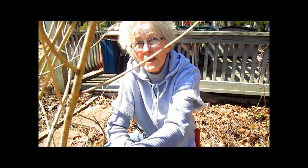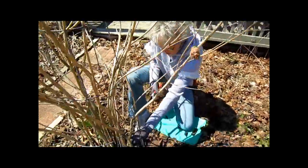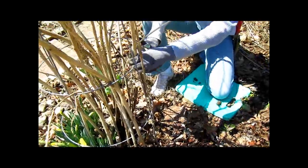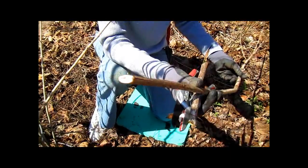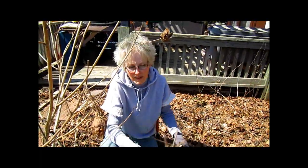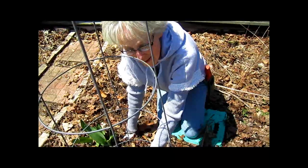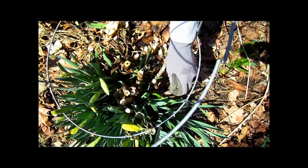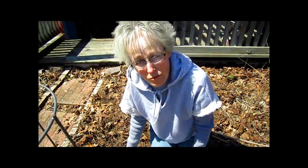These are the hardy hibiscus. These two get to be five to six feet tall and have beautiful dinner-plate-size blossoms. Every year you can cut them back all the way to the ground because they will come back and grow all of that distance in one year. They're a little more substantial than the giant fleece but easily broken and easily put in a chipper or broken by hand for your compost bin or used as mulch. You do not want to pull on them if they're not ready to budge, because you would disturb the roots and that would be harmful to the plant.